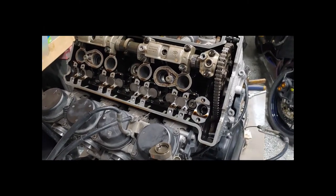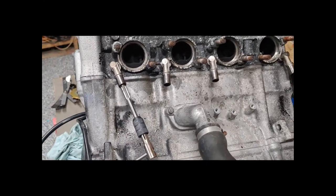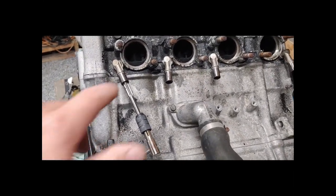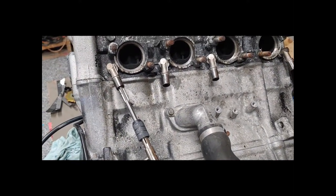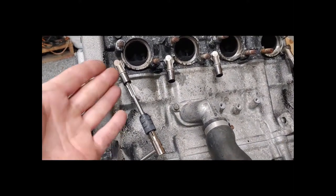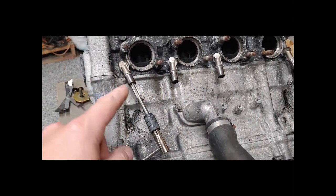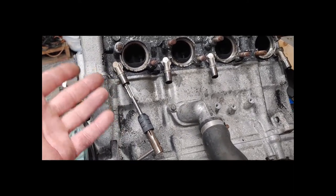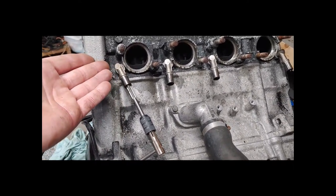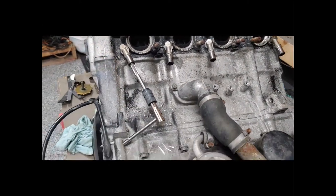We are waiting on delivery for the valve shims. While we're waiting, I'm going to go ahead and block off the AIS system. A lot of people pull these units out and tap them into the head, but you could basically ruin the head by doing that. I don't know why people don't just tap these units themselves — they're really not in the way and they're not bothering anything. Worst case scenario they could still be hooked up if you ever wanted to, or if they break off, the head is still your backup to tap.